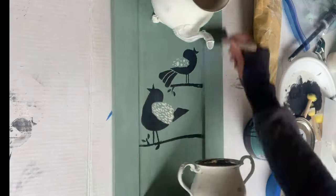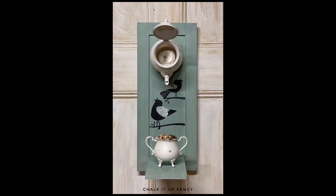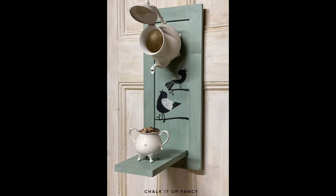When that was dry, I took the varnish again and gave it a couple coats. And there you go — now you have this bird feeder that you can place outside. We just put some bird seeds in the bottom sugar bowl there.